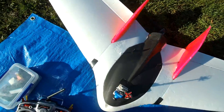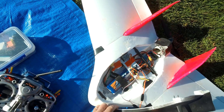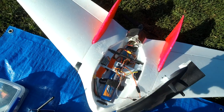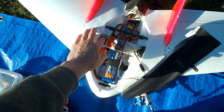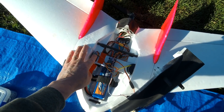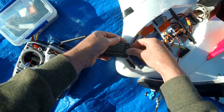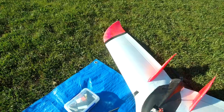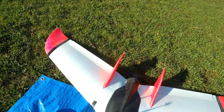Howdy folks. It's finally calm enough to try the Matec F411 board. I have it mounted up on my FX61 — a nice little easy setup, plenty of space. GPS over there, X4R-SB receiver there, 3004S battery, 89% Lumi. So we'll just wait for it to acquire some satellites and go for a fly.